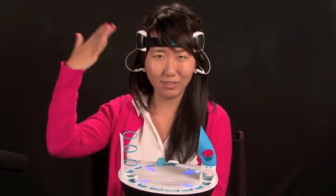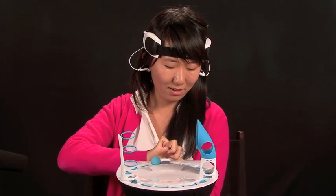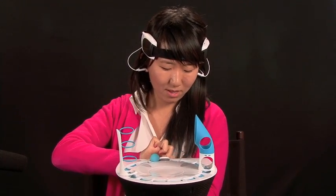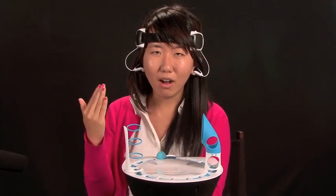So you put on this very stylish headband, turn it on, select the level, and by concentrating, the ball will lift.